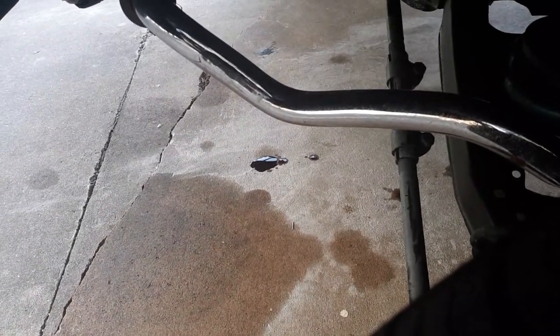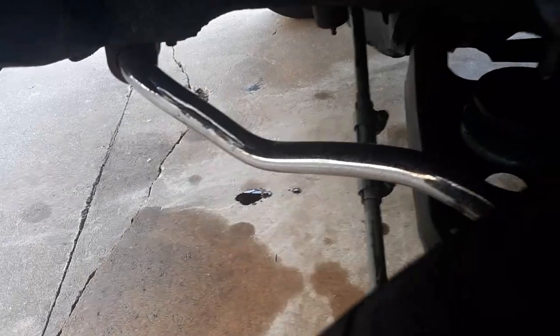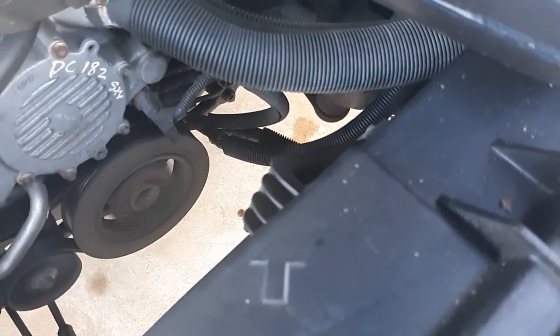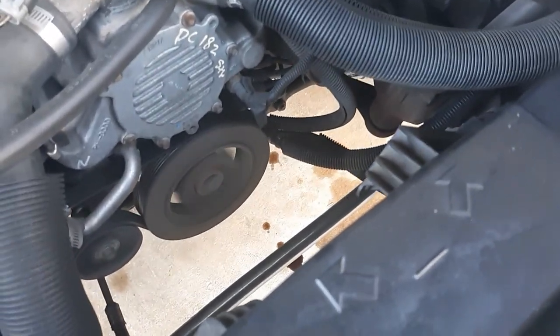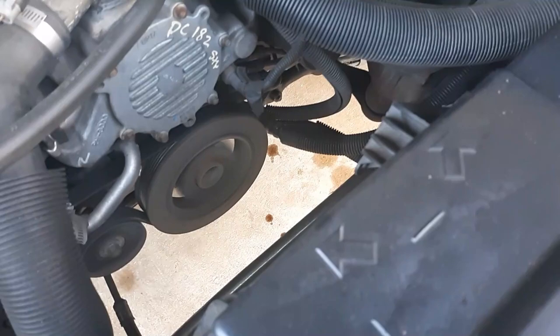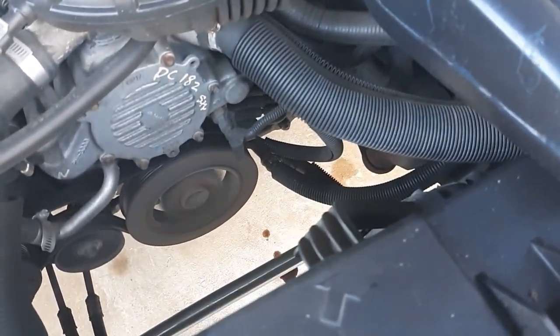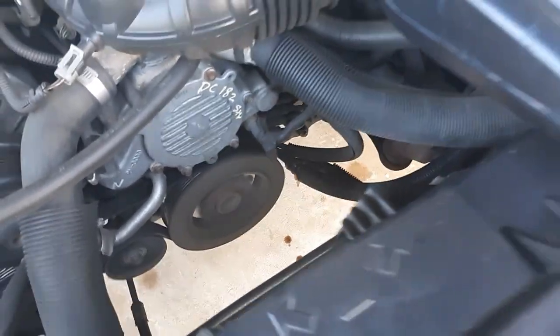That seems to be a little bit more excessively than usual. Looks to be an engine oil cooler line. Well, the only thing to do is to fix it.